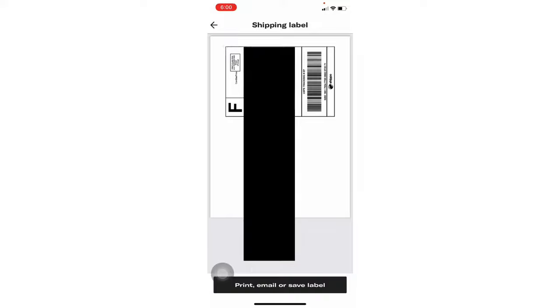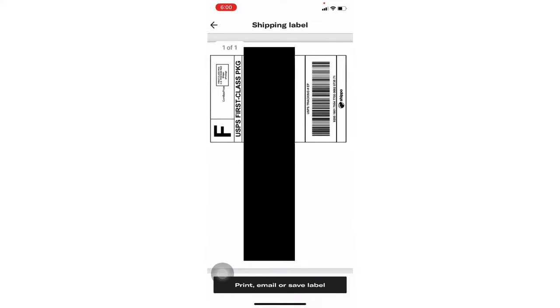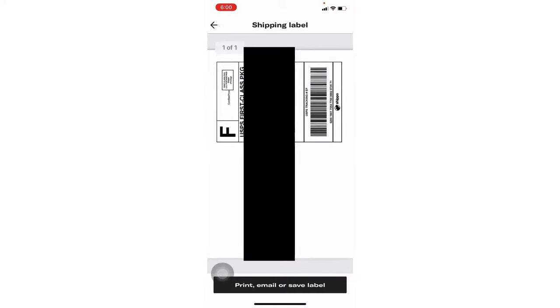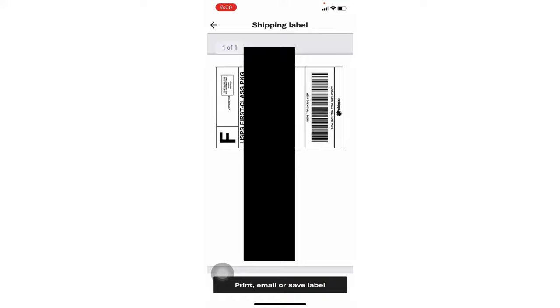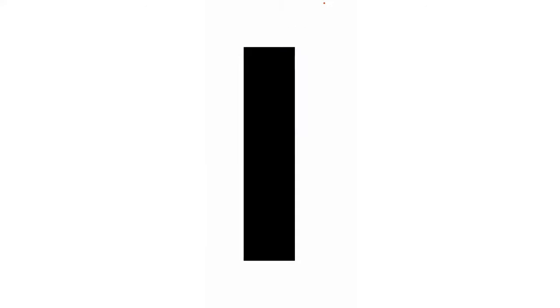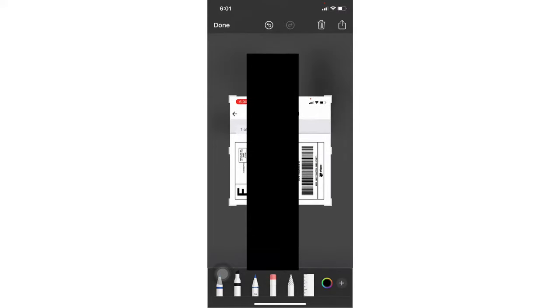Go to something that's sold and show what to do. Once you get to a label, do a little zoom — give it a pinch — and drag it down a bit so the 'one out of one' isn't in the frame. Take a screenshot, crop it, and save the photo. Go into Photos, edit it, and flip it three times. Then we're all good.